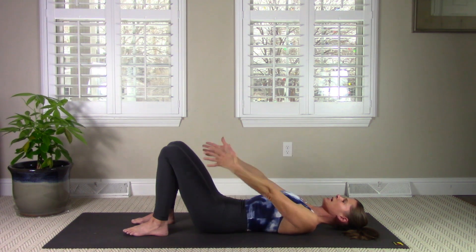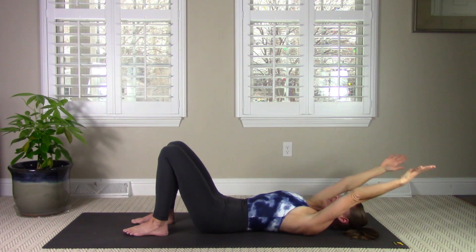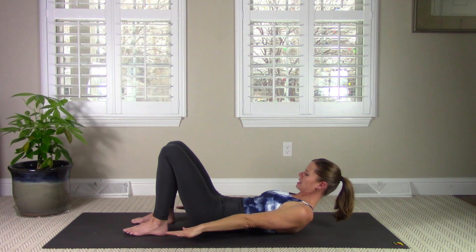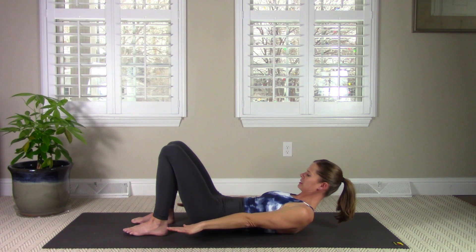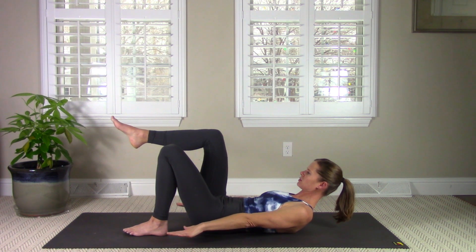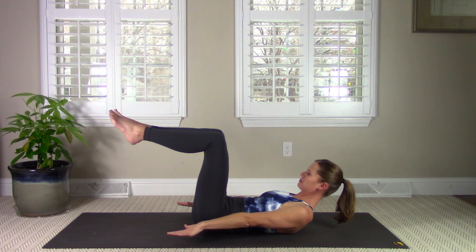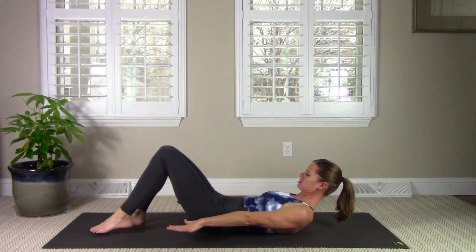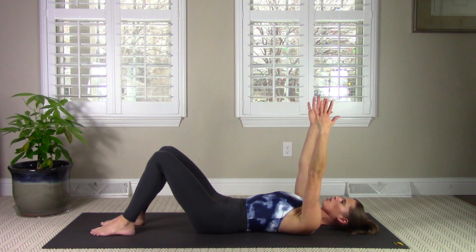Now we'll add on. Reach your arms overhead. This time on your exhale, you're going to curl up your head, neck, and shoulders. Make sure that your pelvis is still neutral — you don't want to have tucked up your tailbone, but the tailbone is still anchored down. From here, use your low abs to float one leg up to tabletop. Then on your next exhale, float the other leg up to tabletop. The first leg goes down, and the second leg goes down. Lower your head and chest, lifting the arms back up.